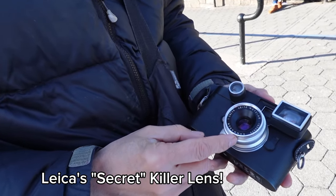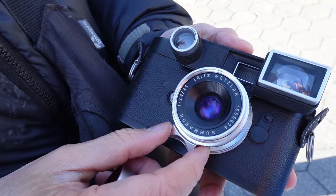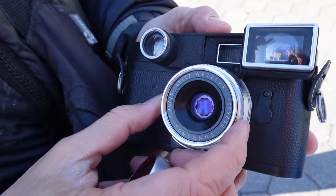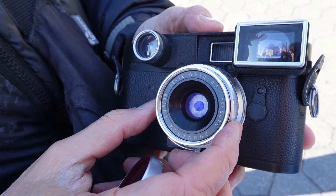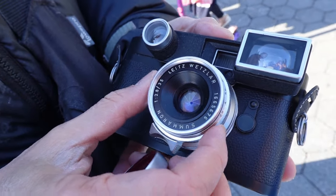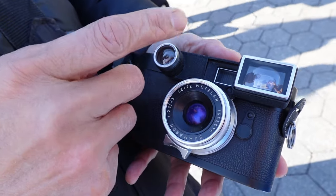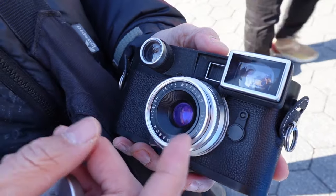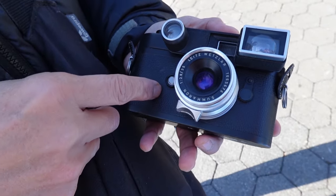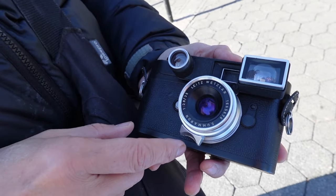It is the 35mm f2.8 Leica Summeron. Before picking up this lens, I tried to do my research and found precious few reviews on YouTube that answered all the questions that I had. So I had to find out for myself. In this video, I will share everything I know about the Leica 35mm f2.8 Summeron, and I'll give you some compelling reasons why you might want to choose this lens over the 35mm Summicron for your street photography.